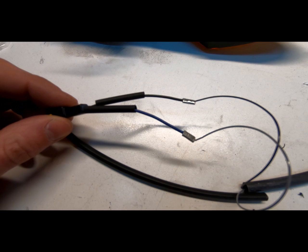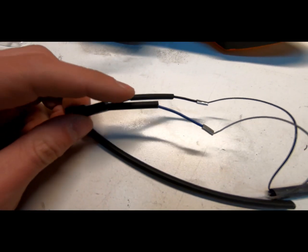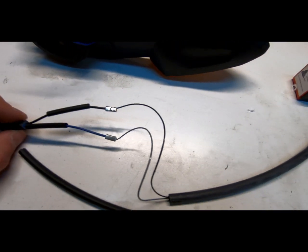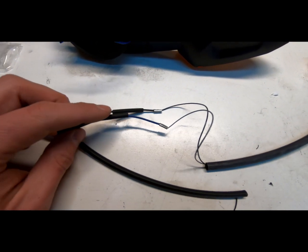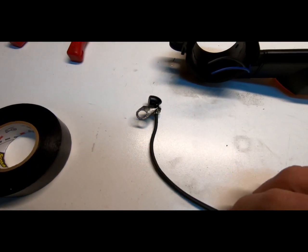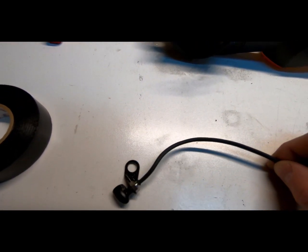There are the terminals crimped on, heat shrink here, and then I have two pieces of heat shrink over here that I'll put over everything once I heat this up. There we have it — the complete left new turn signal.